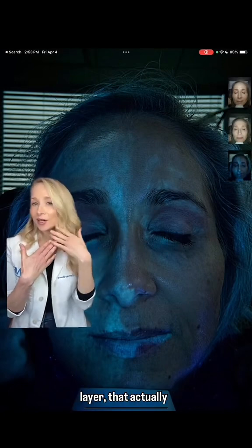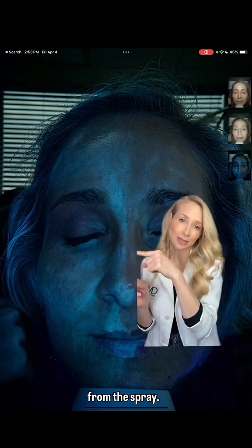The way that UV photography works is that if you see that nice even layer of protection — that opaque layer — that actually signifies really nice even protection, which is from the cream, whereas here you're seeing a splashy application from the spray.